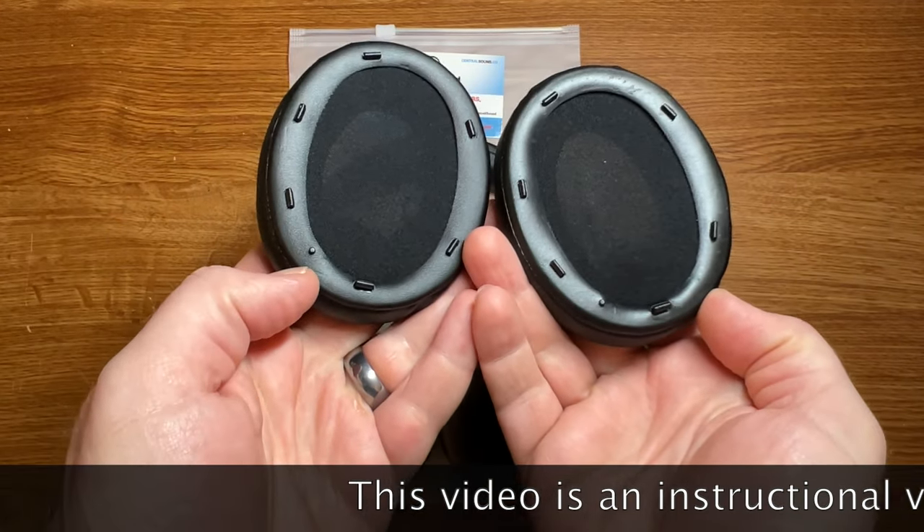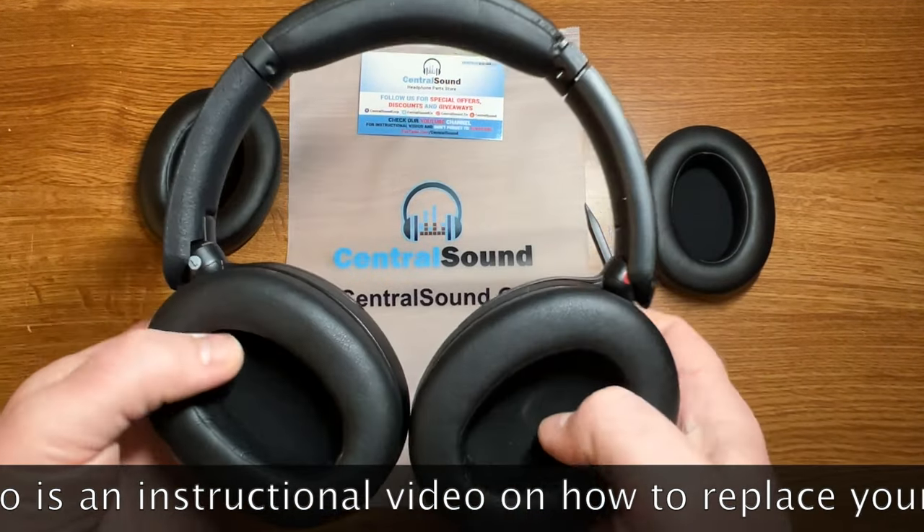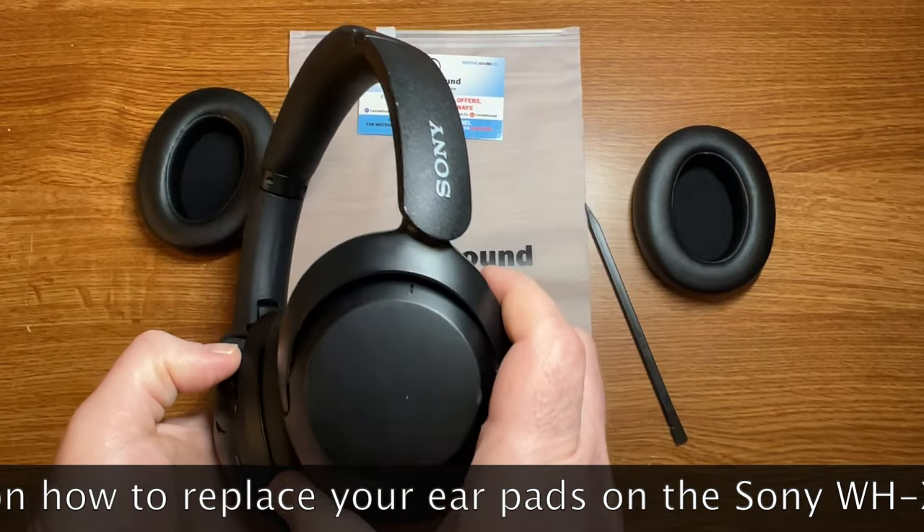Hey, Jonathan here with Central Sound. I'm going to show you how to replace the earpads on your Sony WH-XB910N headphones.